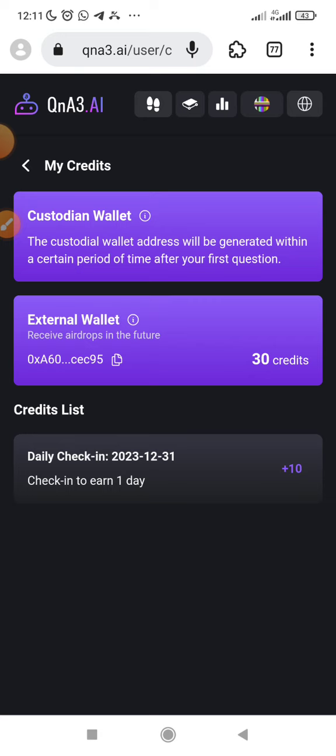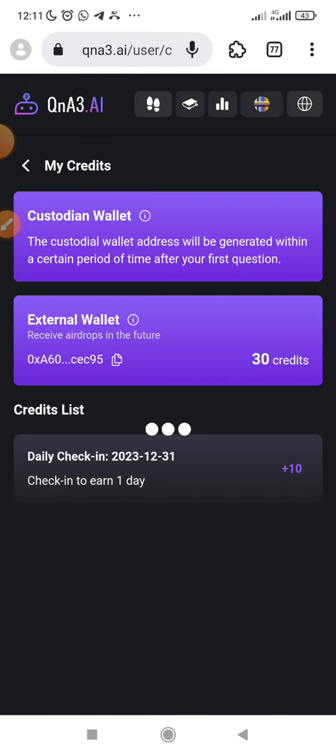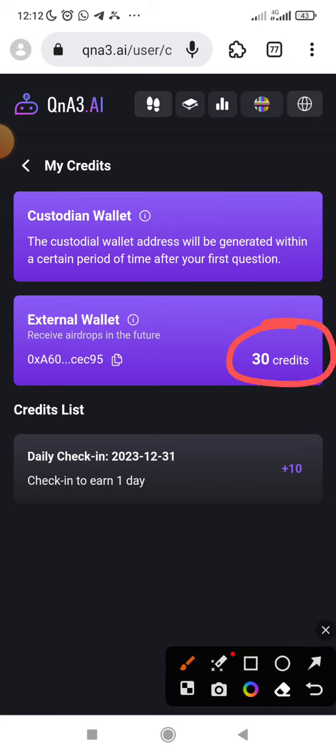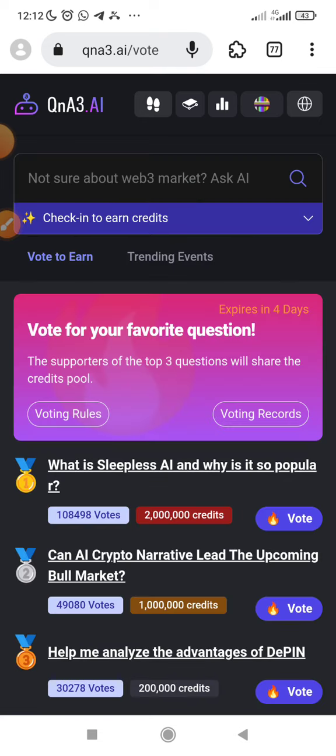Maybe after a week, you come here and claim all. Just keep on earning and keep adding, then keep on claiming. You only need gas fee — just get a little gas fee and participate in this, so that you'll be part of those that will be positioned for the airdrop.